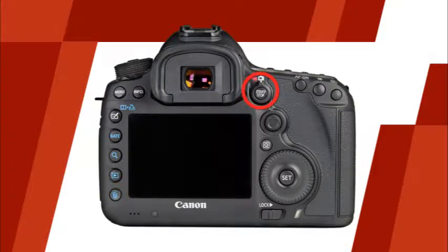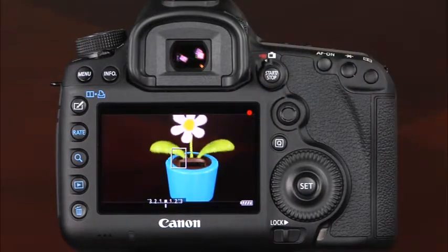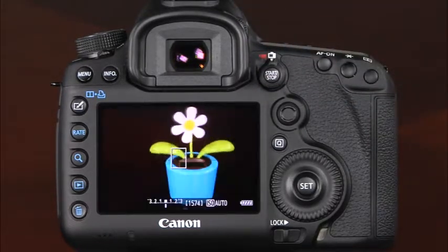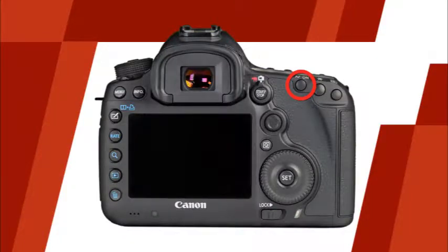This is the live view movie shooting switch, which allows you to select whether you'd like to use live view to shoot still images or record movies. This is the start stop button. When the live view movie shooting switch is set to movie, the start stop button can be pressed to start and end movie recording. When the switch is set to live view shooting, the button can be pressed to enter and exit the live view shooting. This is the AF on button. Just as pressing the shutter button halfway down, you can press and hold this button to use autofocus. This is the AE lock button. When the shutter button is pressed and held halfway down, you can press the AE lock button to lock the exposure while you recompose the image.